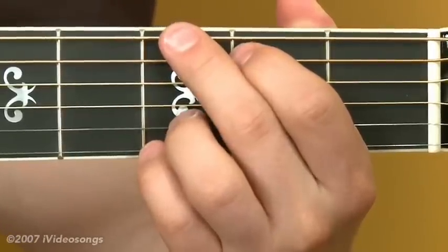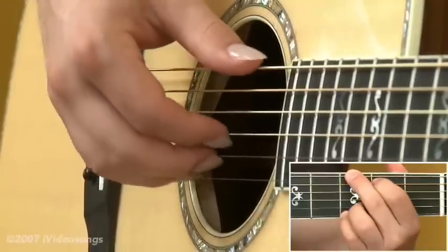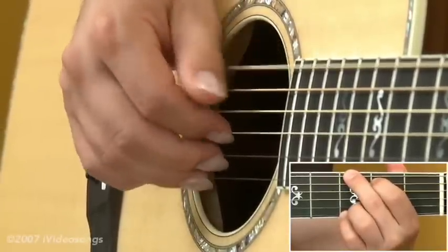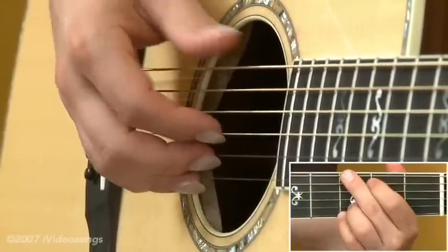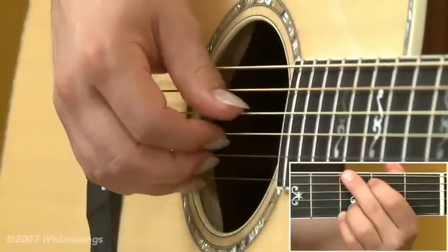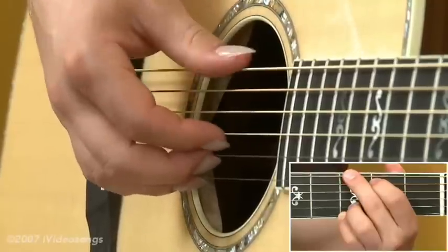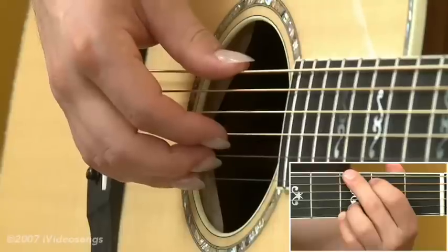Whether you use a real strict classical right hand form where your hand kind of hovers over the strings, or if you use more of a folk type of approach where your hand has a little bit flatter of a look, all these patterns should work regardless. Some people will play fingerstyle with just their fingertips, and that sounds just fine, particularly on a steel string. Or, as I do, have some longer fingernails on their right hand to attack the strings with. It really doesn't matter — you can use these different shapes regardless.